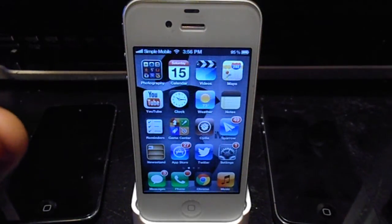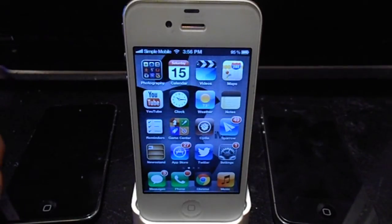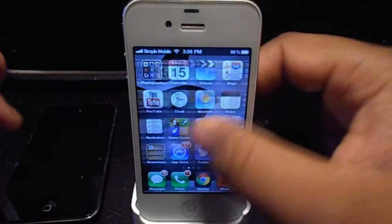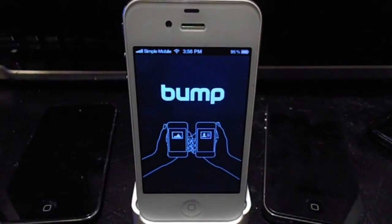What's up guys? Have you ever wanted the ability to bump your phones together and send information like the Android phones can? Well now you can do that with this nifty little app from the App Store called Bump. There is no jailbreak required and it is absolutely free.